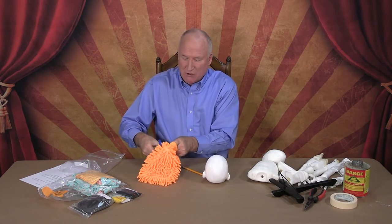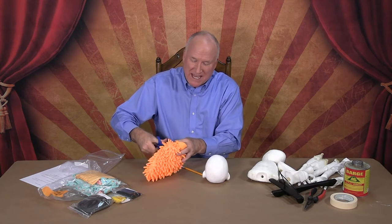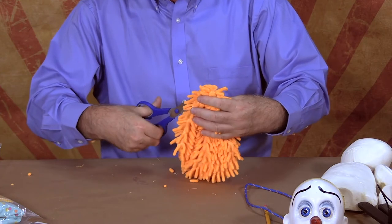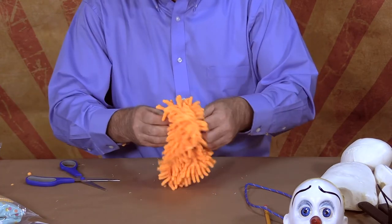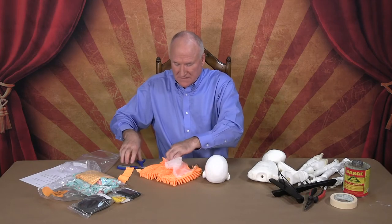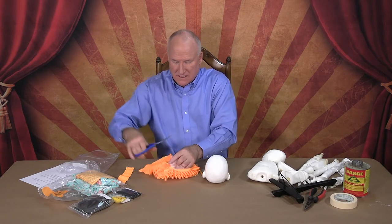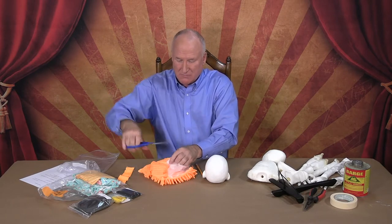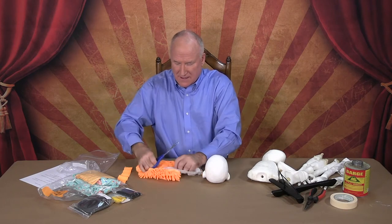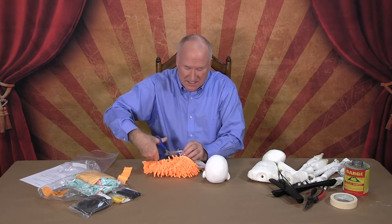We're going to take this hair, cut it open so we can lay it onto the puppet's head. It comes with a liner that we're going to cut out as well. The hair we're using is actually a washing mitt for a car — you can use any type of wig, but the one we supply is this.